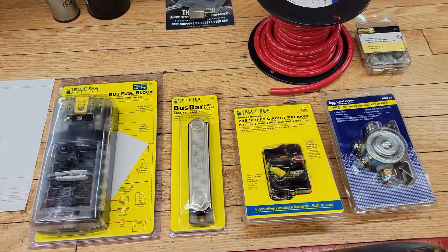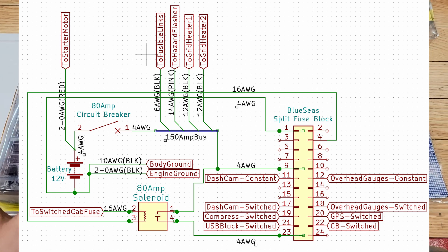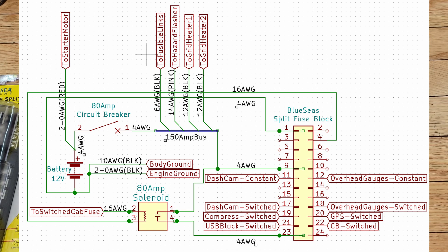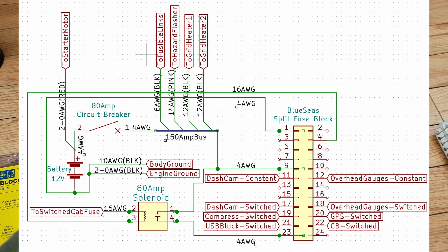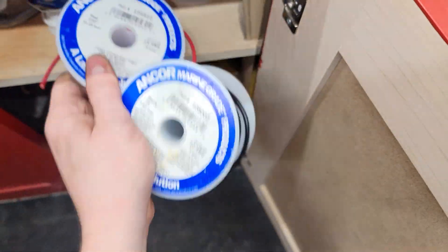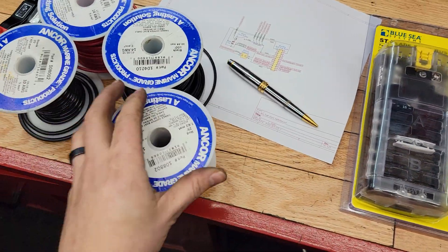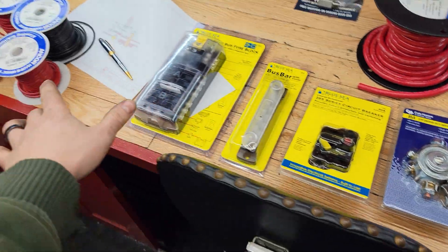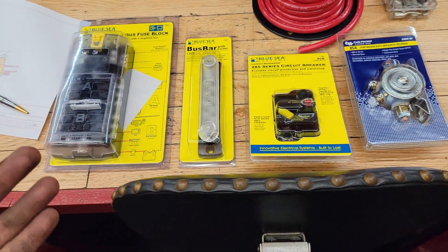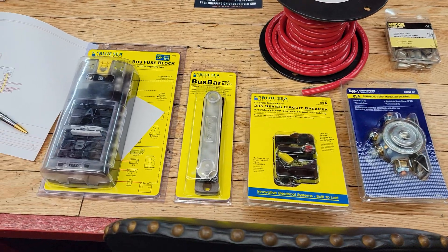I'll link everything I use in the description box as well as my planned circuit diagram — I'll put a snip of it on screen so you can see my whole wiring setup and wire sizes. The big things you're going to need are: a fuse block, a bus bar, a circuit breaker, a heavy-duty continuous-duty solenoid, and some heavy gauge wire. I've got 10 and 14 AWG marine-grade wire — 14 AWG for smaller circuits and 10 AWG for higher-current circuits. It's tinned copper, built for marine environments, so it's definitely good enough for my truck.